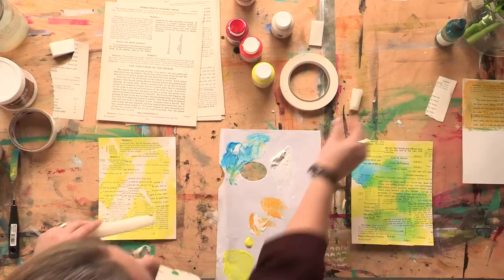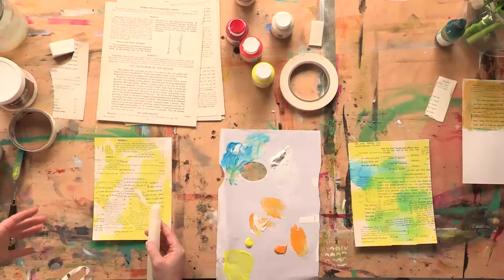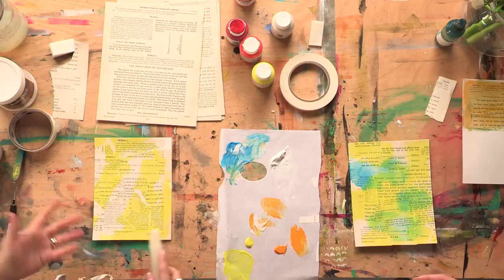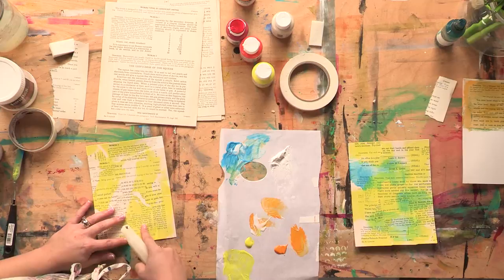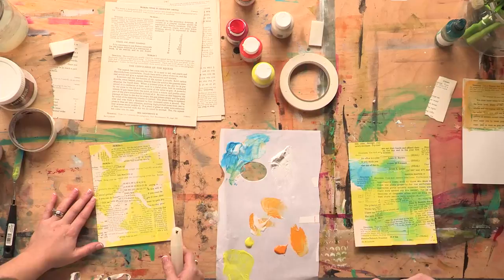I want to use a piece of a candle — I've cut that already. I want to apply some wax to certain areas. You can use a tea light; you don't have to use a huge candle. Wherever I put wax and then paint over it afterwards, the paint will not stick there. So everything I want to keep should have wax on it — the wax will preserve whatever is beneath it.